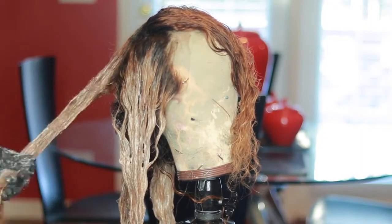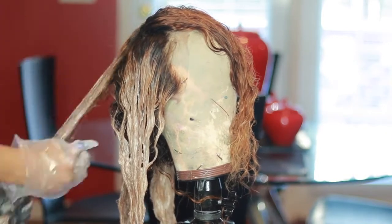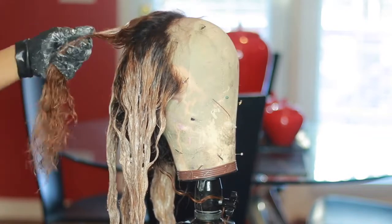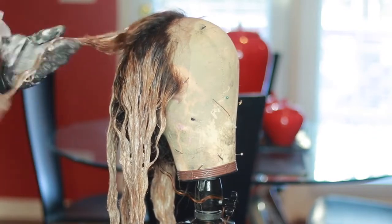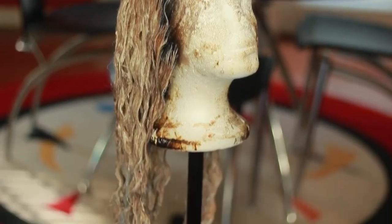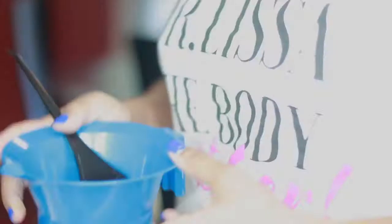After each bleaching session I always make sure to shampoo my hair, because you will have so much residue left on the hair and it makes it feel really disgusting. So before going into the coloring process, it's so important to shampoo everything out. This is how the hair looks after the second bleaching.